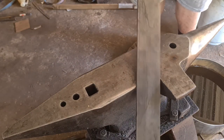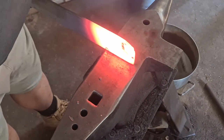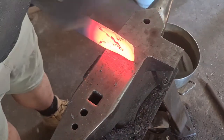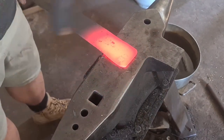G'day everyone, welcome back to another How to Forge. Today we're forging a trailing point bowie, and we're starting out with some 5mm by 65mm SEP 9 stock. It's a 5160 equivalent spring steel, and because it's 65mm wide, I need to narrow it up.